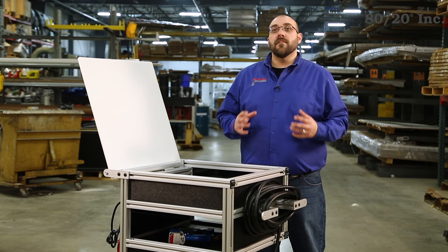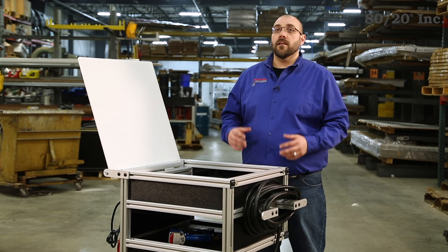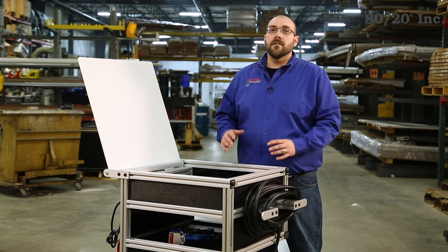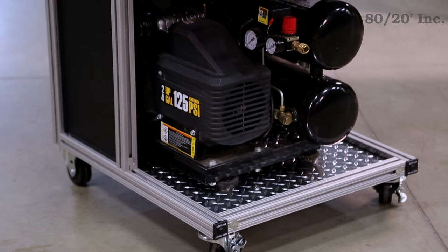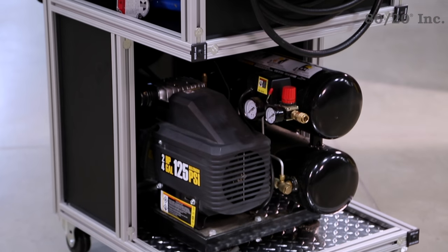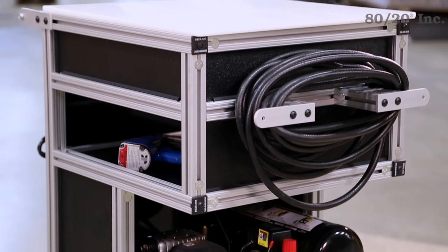Hello, and welcome to Xtreme DIY, brought to you by 8020. This episode, we're going to take a look at a compressor cart. This cart is perfect for at home in your garage or in the shop. This cart provides a mobile, durable, and convenient workstation. It is highly versatile and loaded with features.